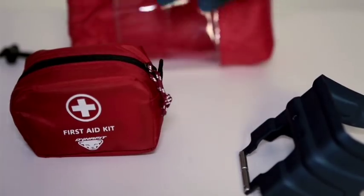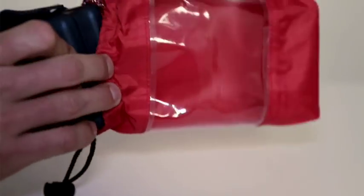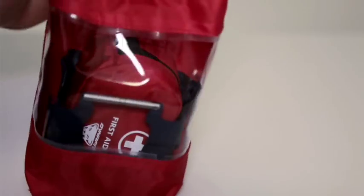Our product developers have put a lot of thought into how best to save space. To use space efficiently and sensibly, we have developed a first aid kit which fits perfectly in the space between the two crampons when packed.